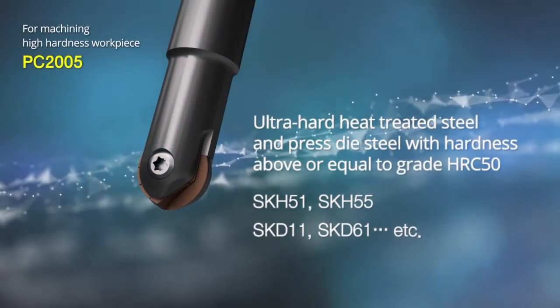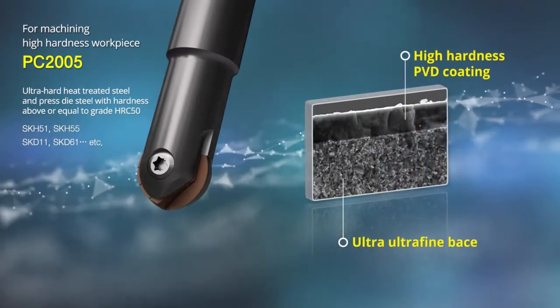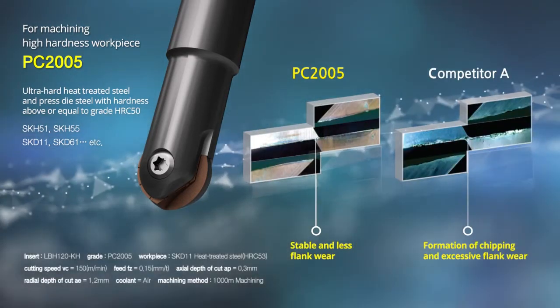PC 2005 is for machining high hardness workpieces. The new Coralloy Grade 2005 has a high hardness base and an ultra-thin coating layer of hardness 50 GPa, which as a whole leads to the most impactful abrasion resistance.